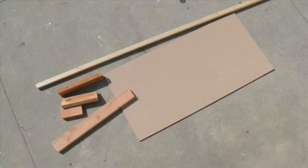What you're going to need is some MDF or plywood, some one by four or two by fours, and you're definitely going to need some one by one pieces of wood.